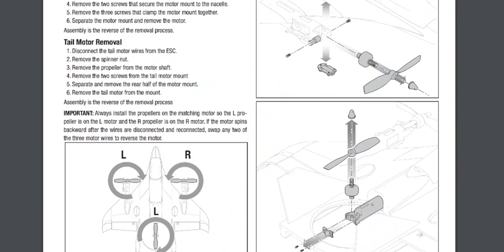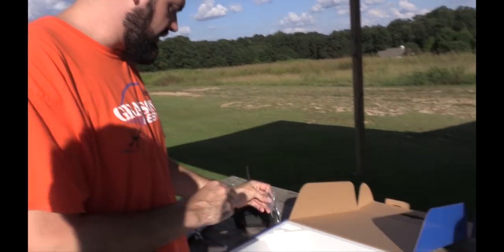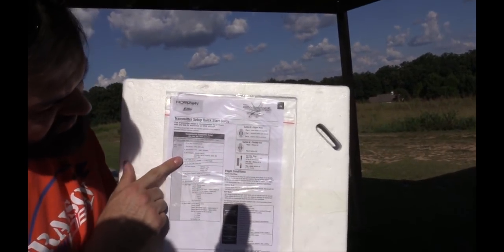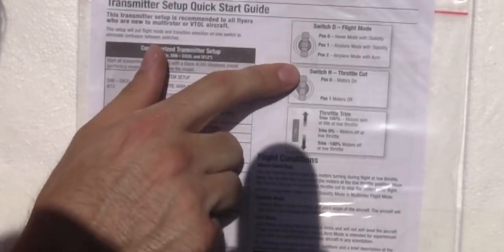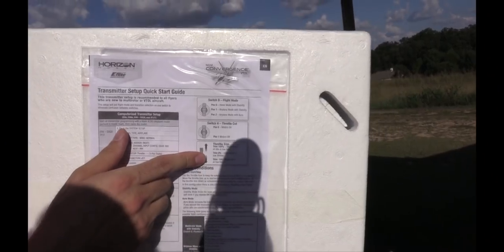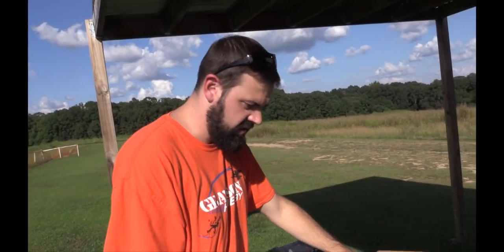The only other thing it comes with is two extra props — it would have been nice if you had three. The manual is on the bottom, and that's the quick start guide. The quick start guide is what I used to set it up with the three-position switch — covering arming, disarming, and throttle trim to either make the motors on or off at idle, kind of like a kill switch.